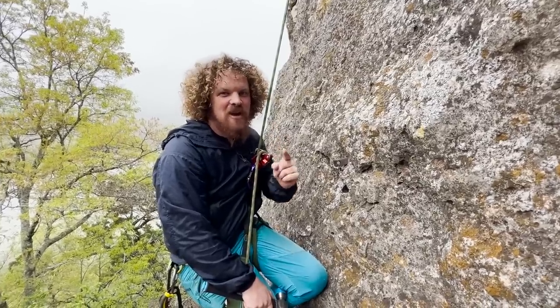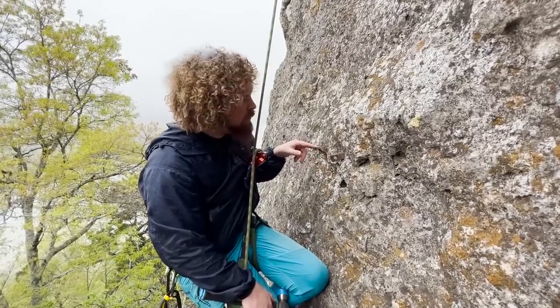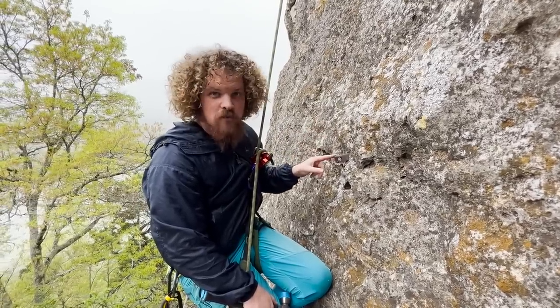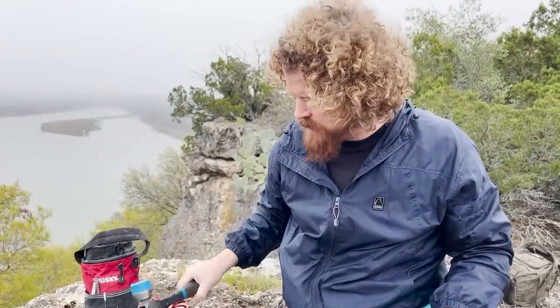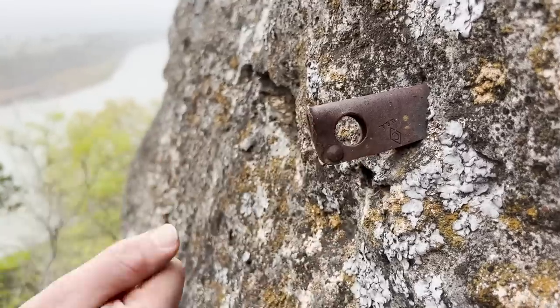Today we're in Texas doing something I've never done before. These are angles, a type of piton that are pounded into holes drilled in the rock. Today we're going to see if we can remove them. I'm going to treat this like removing a piton, even though it has more contact with the rock because it's in a drilled hole. What I'm bringing is a hammer to loosen it up, a cat's paw device to pry, and some pliers.